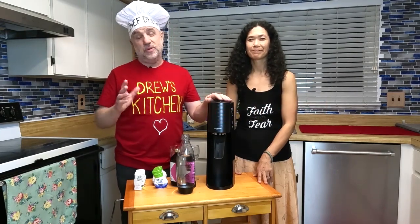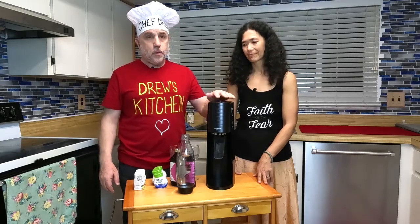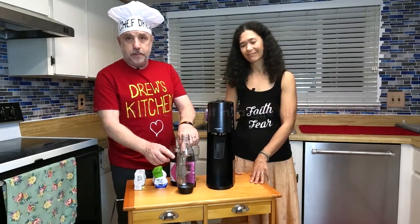We got it with discounts for about $50 — actually a little bit less than that, about $45 with all our discounts. We just timed it right; it was on sale.